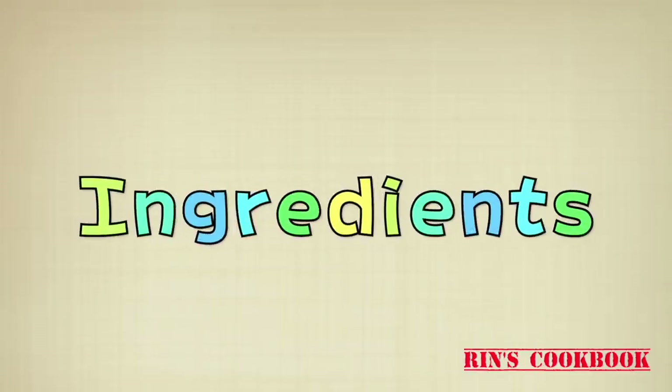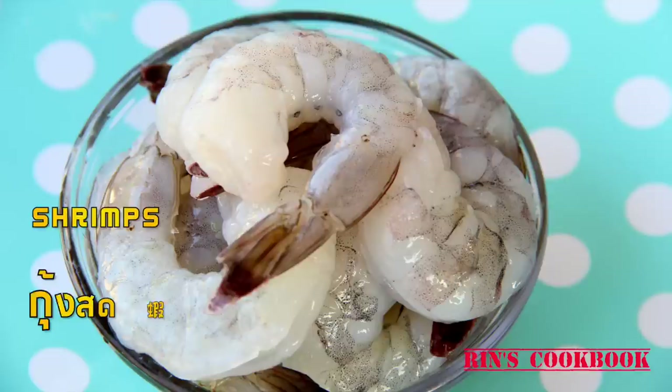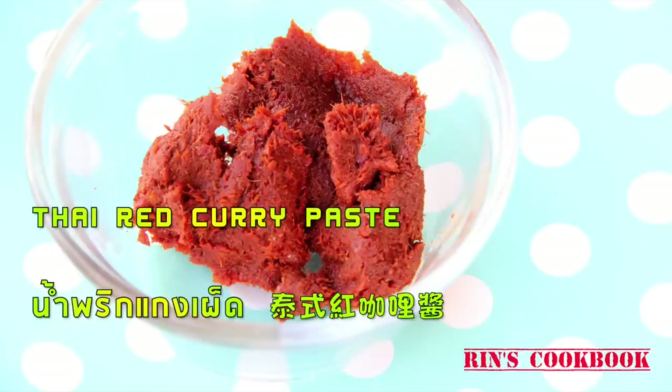Let's go over the ingredients. Shrimps — or you could use other kinds of proteins too. Thai red curry paste. If you don't know how to make this, we'll put a link in the description box below, or you could find one in Thai markets.